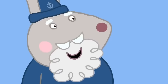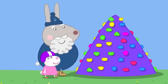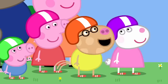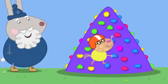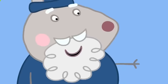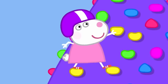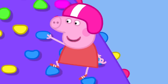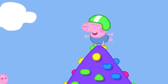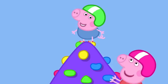Pedro has a go, then Suzy Sheep climbs using the yellow bubbly bits and Peppa uses the blue ones. George is invited to try and climbs all the way to the very top, impressing everyone. Peppa declares her little brother is the best at climbing.